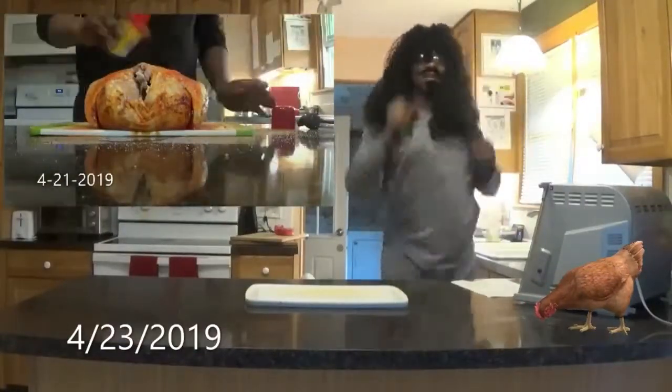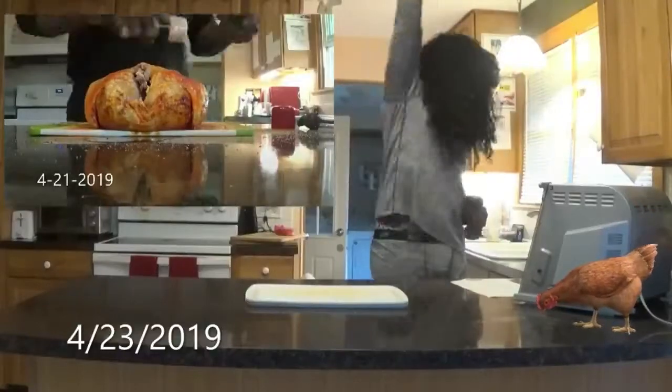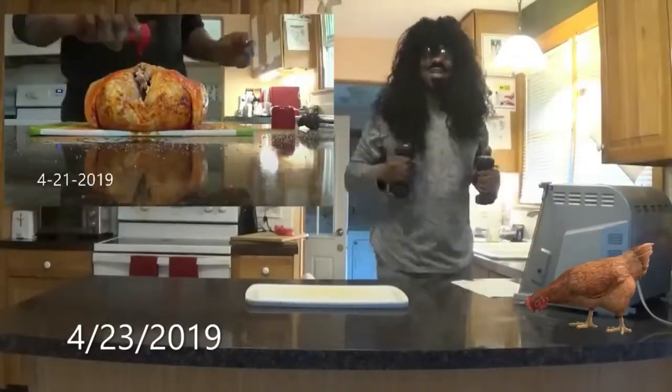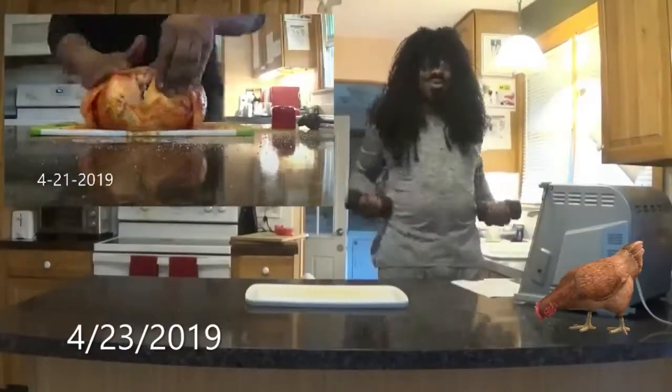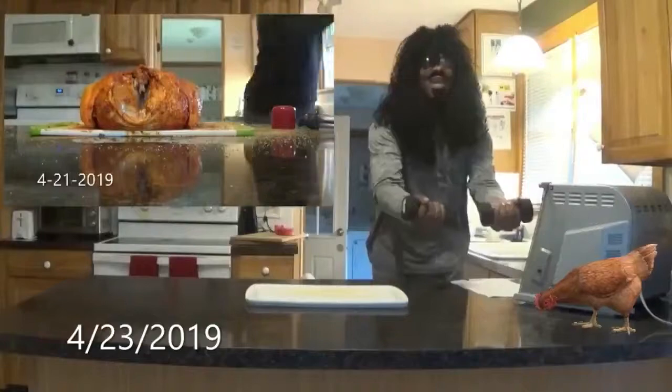That's how you do that, like Michael Jackson! And then you push it, and then you push it — push and pull and push and pull!